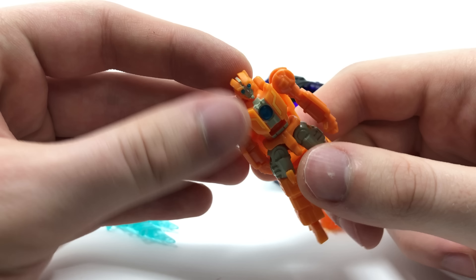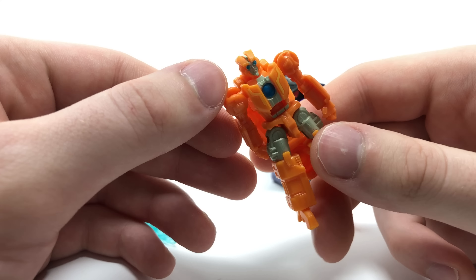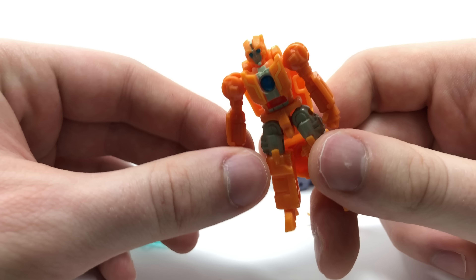I would have just expected them to have left them a standard plastic colour and definitely not painted them to this degree, but you can see all of the sculpted detailing here. You can pick out the head, the torso, the arms, the fists and even the fingers, and of course you've got the shins and the feet here which I think looks really nice.